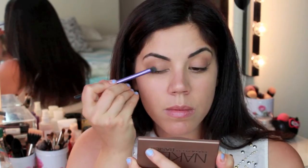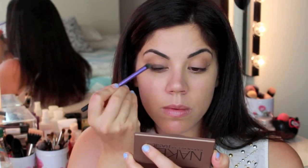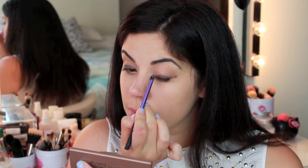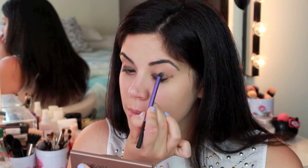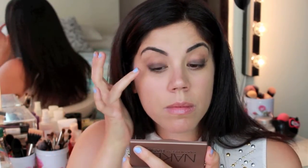Taking the Maybelline Color Tattoo in their Leather line in the color Chocolate Suede, I am just buffing this all over my mobile eyelid — you're not going to want to take this past your crease. This is just going to act as a base for all of our shadows. Using a dark color like this when creating a smoky eye really helps with that blown-out smoky effect.